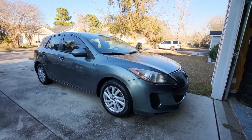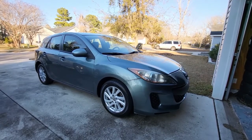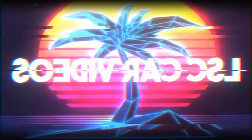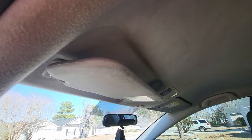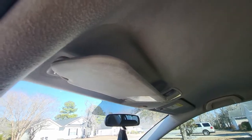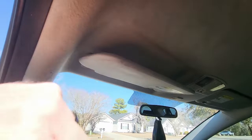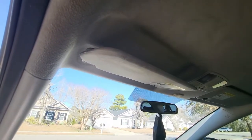Today I'll be working on a 2013 Mazda 3. I'm going to be replacing the sun visor. If your visor, like mine, just flops down, you'll want to go ahead and replace it — it's super easy.